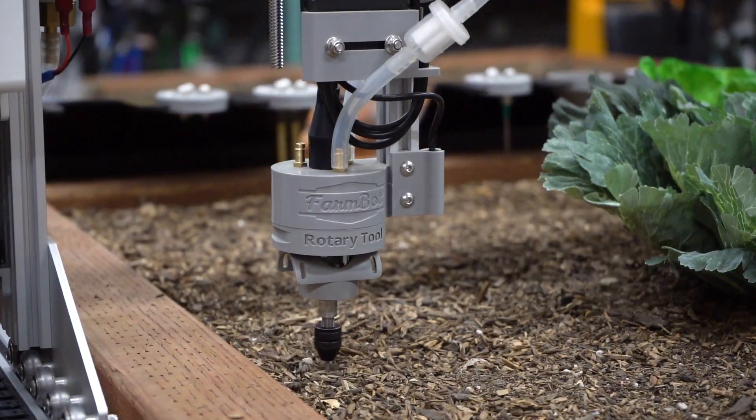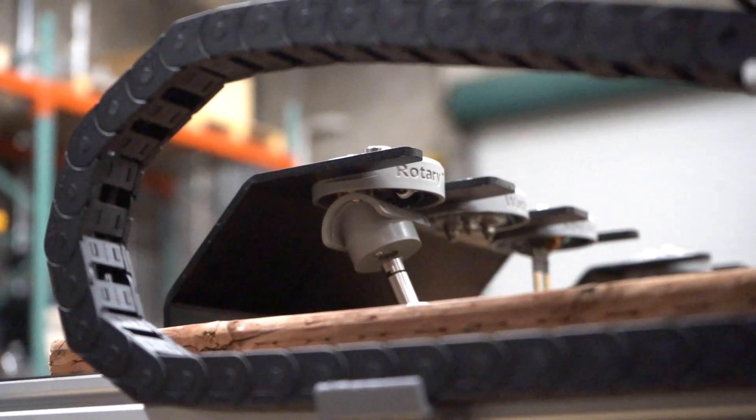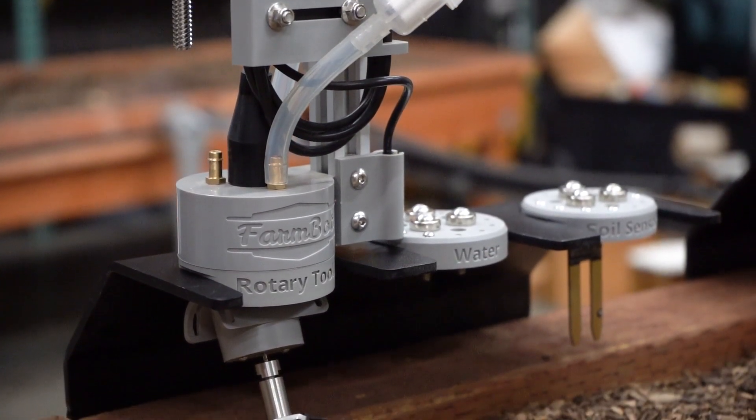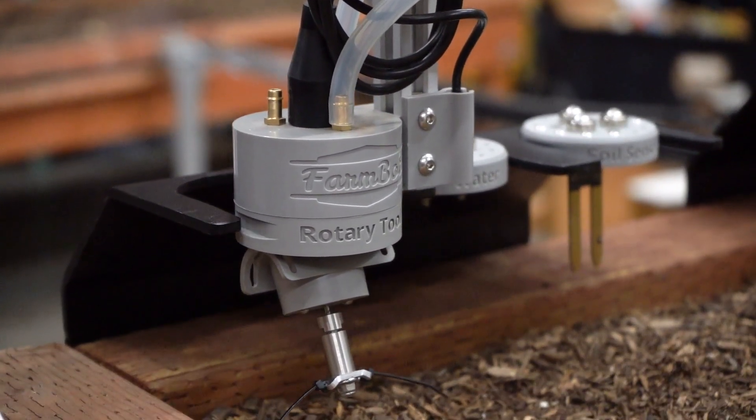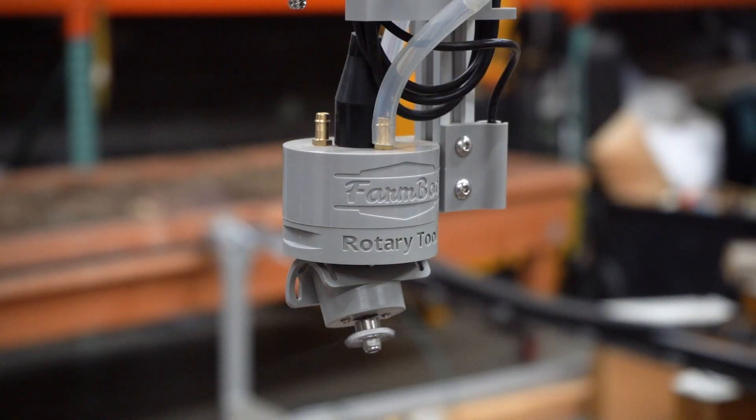Let's see it in action! Like all other FarmBot tools, the Rotary Tool is stored in a standard tool base slot and gets magnetically picked up and powered by the universal tool mount. Once attached, the new version 1.6 FarmDuino electronics board can power the motor forwards, backwards, and at various speed levels.